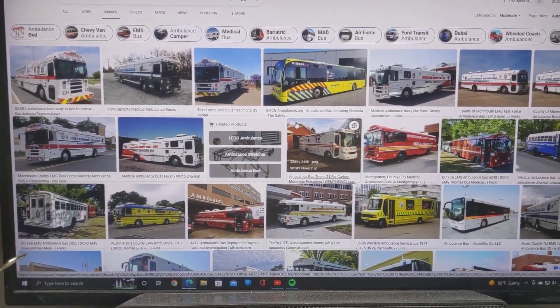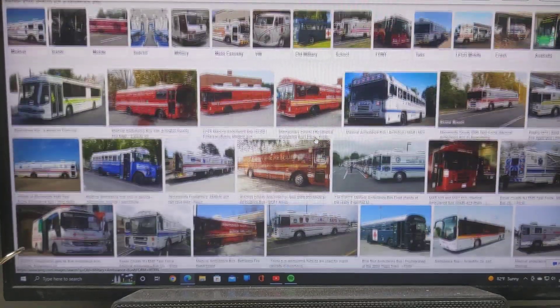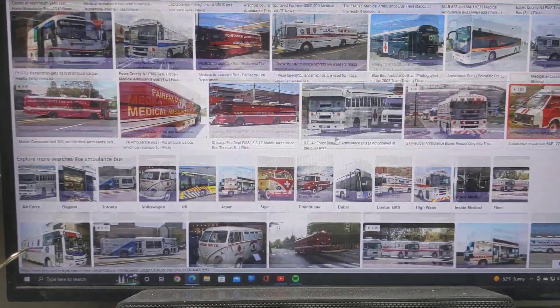It is something that was used and is still being used. Like I said, there are literally hundreds, if not probably thousands, of photographs online of these things.